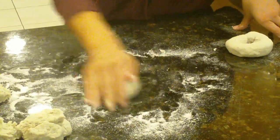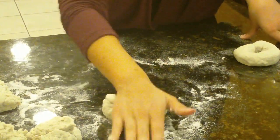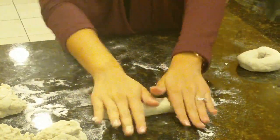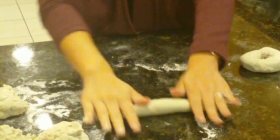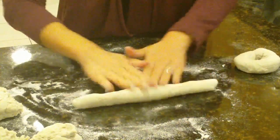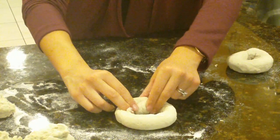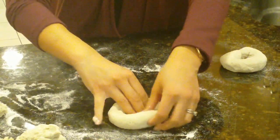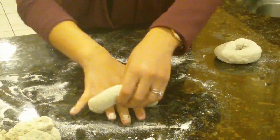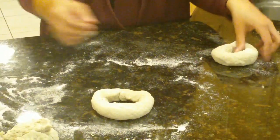We're going to roll this into a ball. Once we have our ball, we're going to roll it into a rope, starting with one hand and then using your second hand to stretch it out. Start at the middle and roll out. If you find that your dough starts sticking to your table, just add a little bit more flour. Now we're going to tie the ends together — connect the ends like so, use our three middle fingers to turn it on its front and roll it underneath. And it sticks together really nicely.